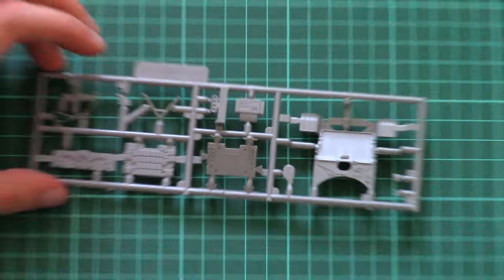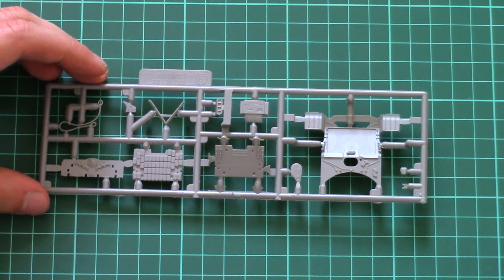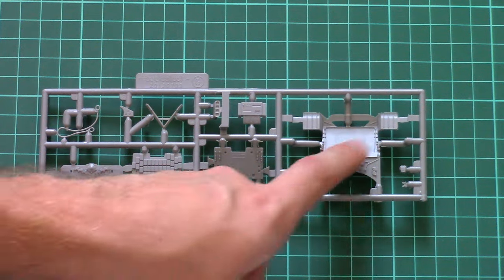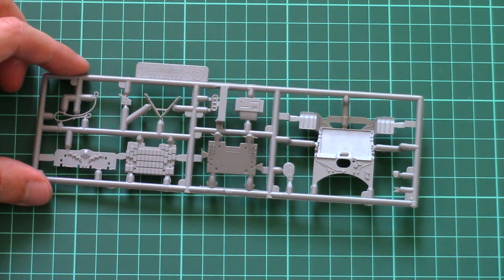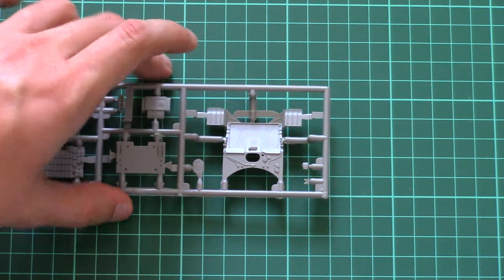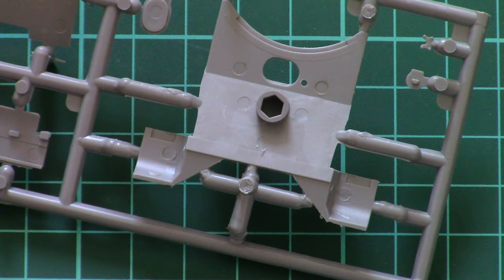Then we have a wide plastic frame with external parts for the tank — here is the glacis plate, some panels for the glacis plate, and a panel with external armor, everything molded quite nicely. The front section of the fenders is molded together with the glacis. Inside there is a special position slot which should help with alignment.